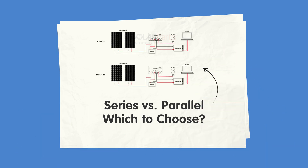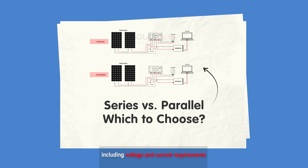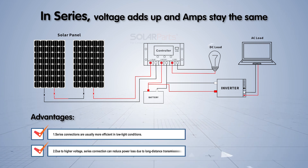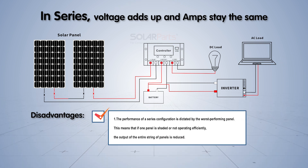When deciding between series and parallel connections, it's essential to evaluate your specific needs and system requirements, including voltage and current requirements, power output needs, available space, and component compatibility. In series, voltage adds up and amps stay the same. Advantages: series connections are usually more efficient in low-light conditions, and due to higher voltage, they can reduce power loss in long-distance transmission. Disadvantages: the performance of a series configuration is dictated by the worst-performing panel, meaning that if one panel is shaded or not operating efficiently, the output of the entire string is reduced.